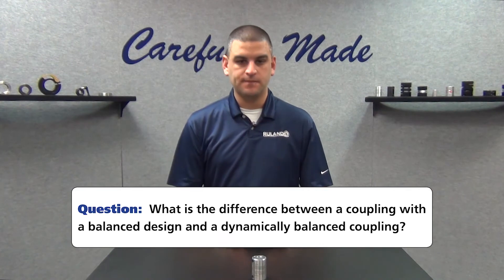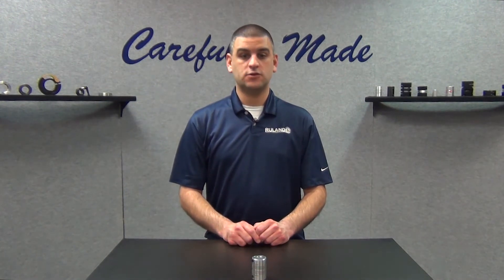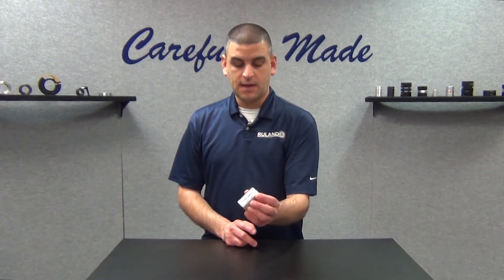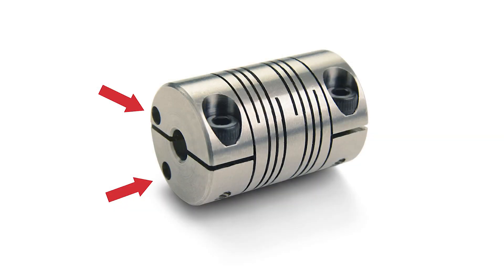We use the terms interchangeably, but they are different. Dynamically balanced is when each individual coupling is tested prior to leaving the factory — the manufacturer will actually make adjustments to the coupling based off the testing to ensure that it's truly balanced. A balanced design means that it's theoretical, based on the design of the coupling, such as this beam coupling. You can see that we have holes here on both sides — those are actually balanced holes.